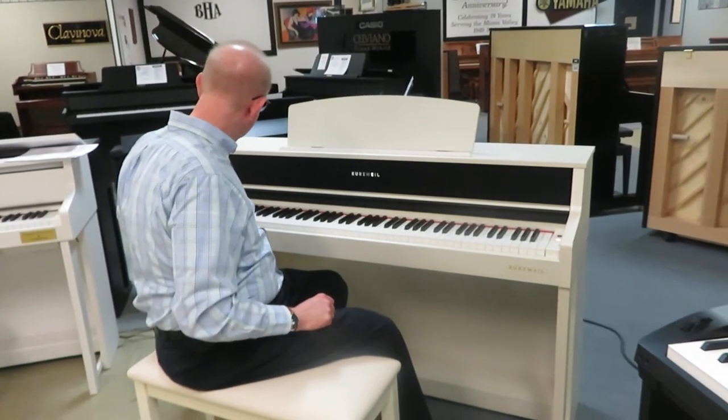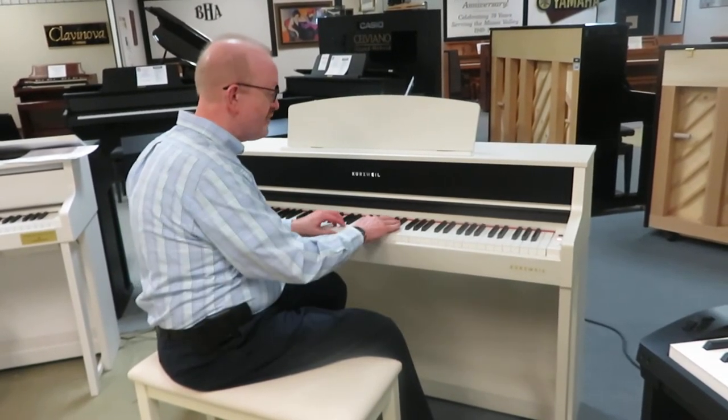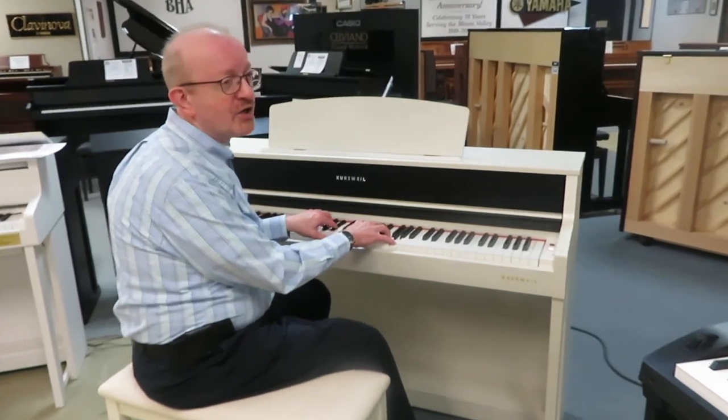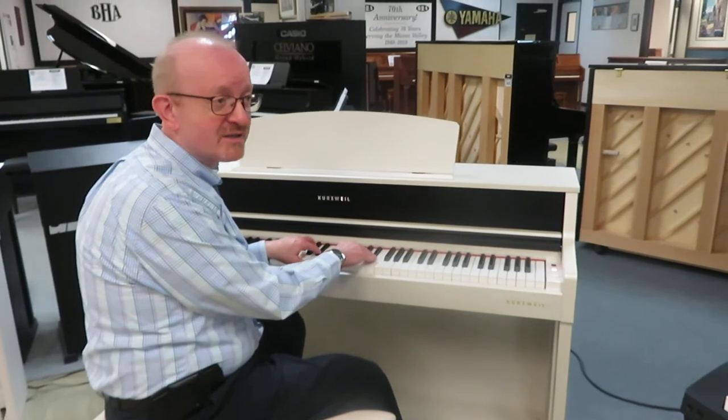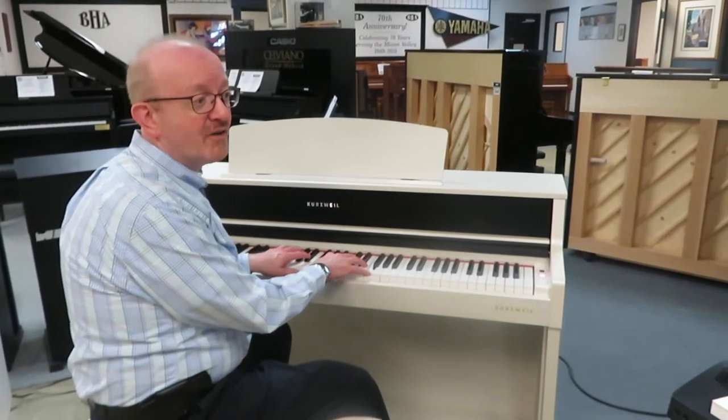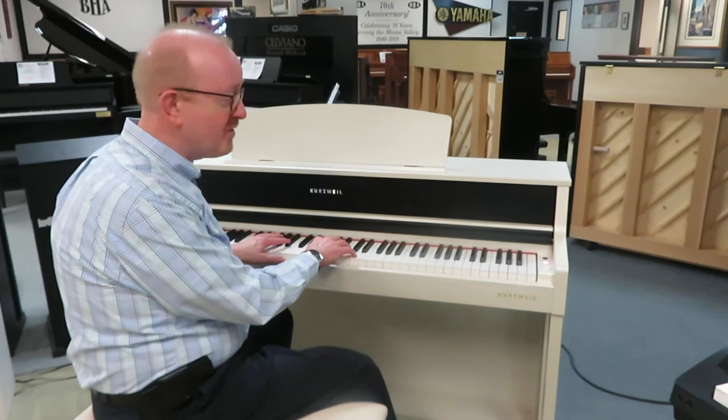We have a whole lot of different other ones that we can try out. We have strings. Kurzweil has always been known for their fabulous strings, and this one does a lot of credit to that heritage. Just beautiful sounding strings.